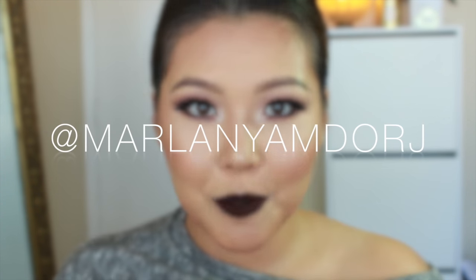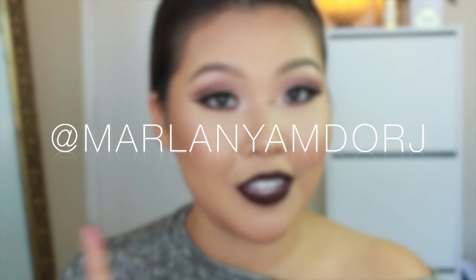And this is the final look! I hope you guys enjoyed watching and get a chance to try this look out. If you do, please don't forget to tag me on Instagram or Facebook — all of that is at Marla Niamdorch. As always, if you have suggestions or there's a certain video you'd like me to do, leave that in the comments below and I will see you guys next time. Bye!